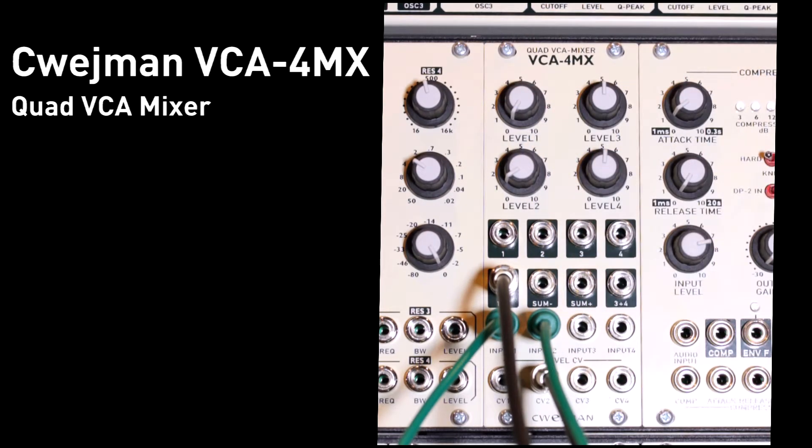Hey guys, today I'm going to talk about the Fame VCA4MX, which is a quad VCA mixer Eurorack module. This is a basic utility module — it's a module that I use in almost every single patch, and it's one of those modules where I wish I had more of them in my rack because it's so indispensable when it comes to building up patches on my system.